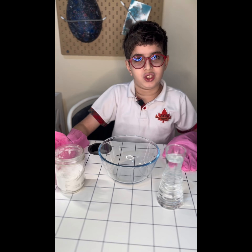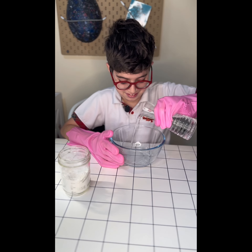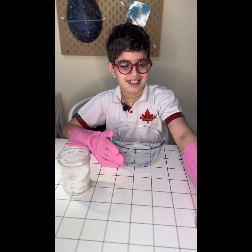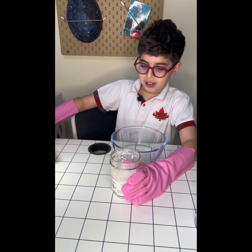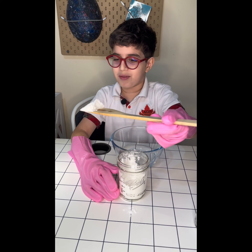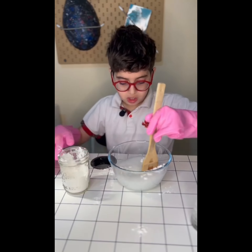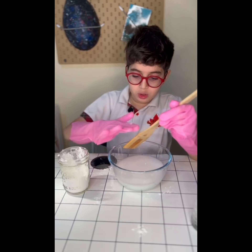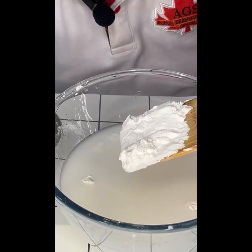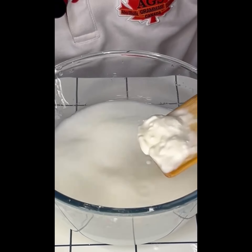My cat vanished, but anyway, the first thing you have to do for oobleck is get water. Next, take some cornstarch — or corn flour, I don't really know why people call it different names. You just take the cornstarch and put it in.